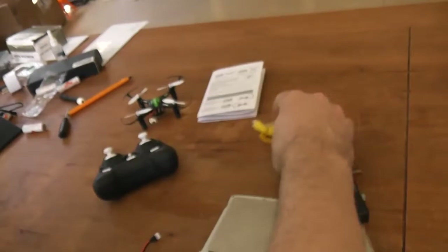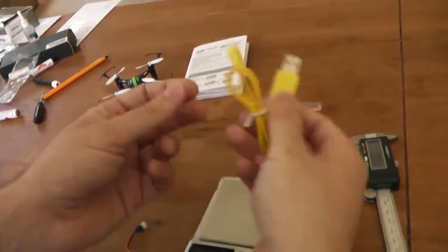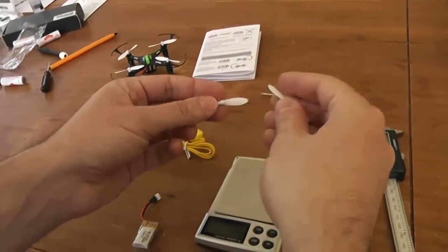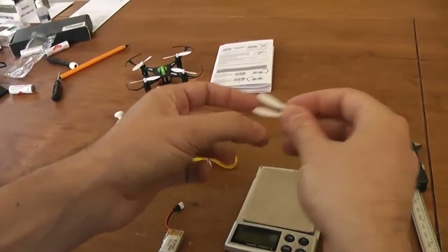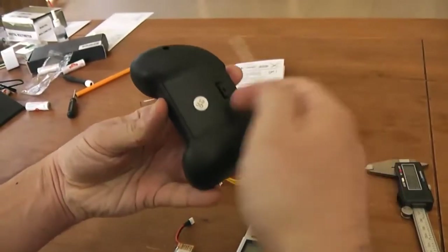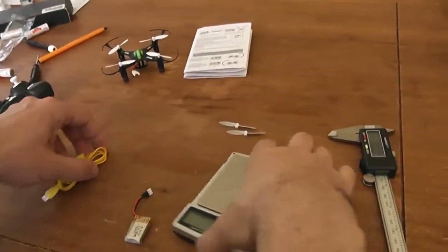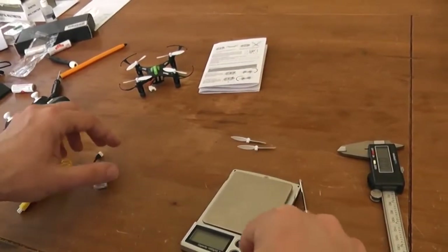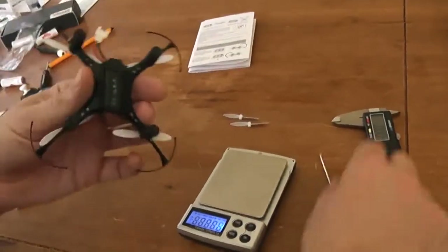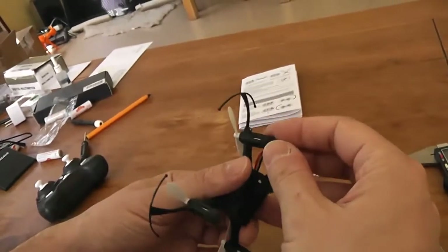You will also find a new USB charging cable with the USB connection, and only two spare props — one clockwise and one counterclockwise — and a screwdriver to remove the screw to access the battery door. I will return now to the main quadcopter. In the bag you also receive foam feet — there is some tape on them and you can glue them on each foot.